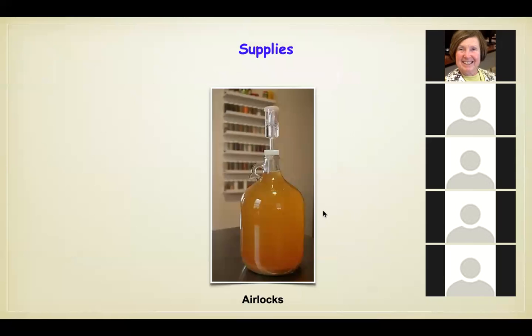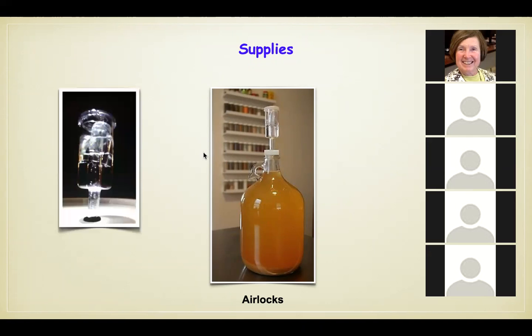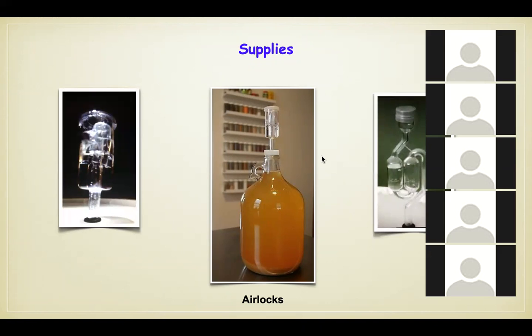The second supply you'll need is an airlock. The wine is bubbling because the yeast is eating the sugar and releasing alcohol and carbon dioxide. The CO2 gas fizzes up, and you do not want room air going back into your jug. You put the airlock on top — you can see the gas actually bubbling through the water inside it. There are two different types, but both operate on the same principle: allowing CO2 to escape while keeping room air out.